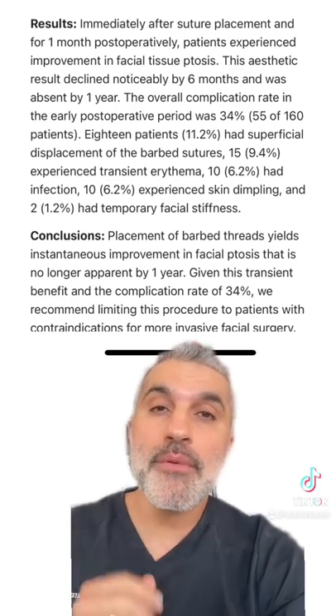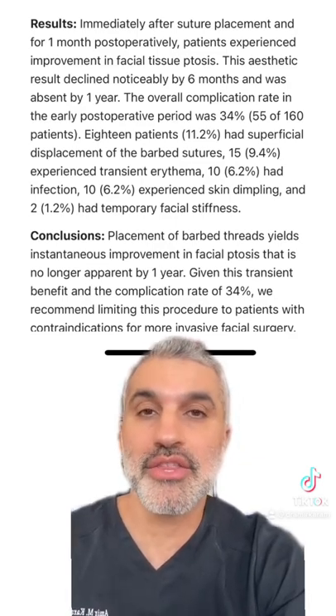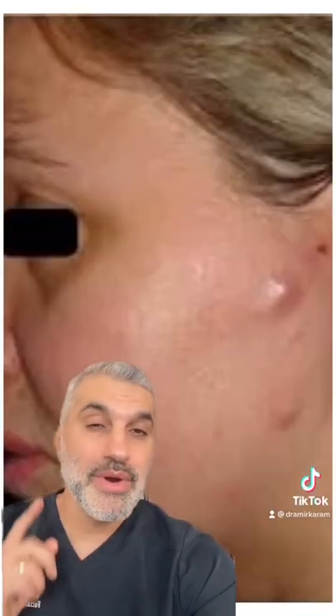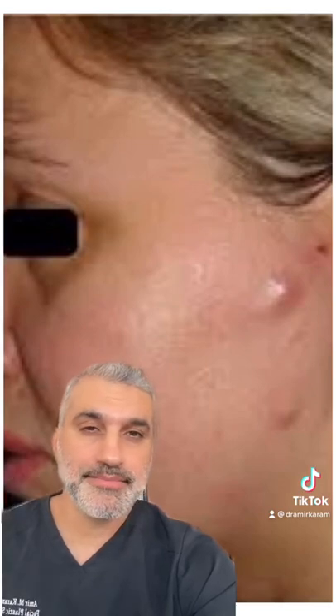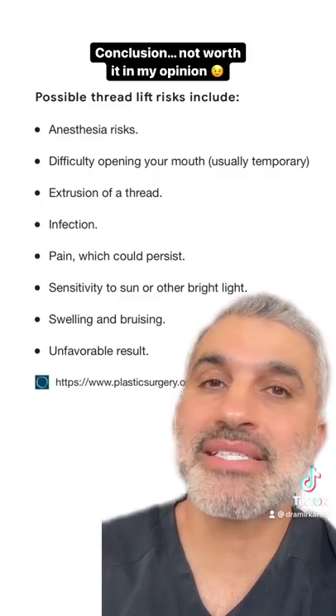And 34% of the individuals in the study ended up having some level of complication. Let's take a closer look at those complications: thread migration and dimpling, surface contour irregularities, threads starting to come out of the skin, and infection and inflammation. So based on the temporary nature, risks, and costs, I say not worth it.